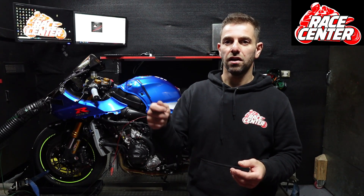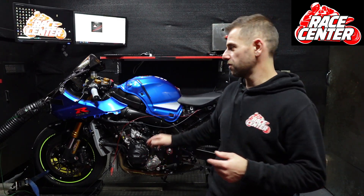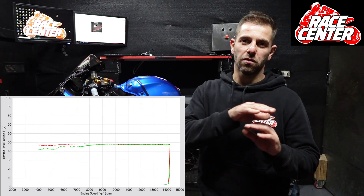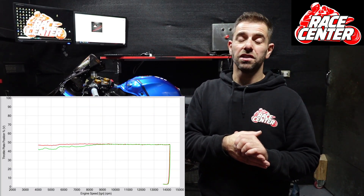If you've watched some of the other videos, you would have heard me talk about how a lot of modern sports bikes, if you hold a static throttle and the revs rise, the throttle opens by itself. Great job Suzuki — this one doesn't do it. It does it a tiny bit at the start, but you'd hardly notice it. They're actually quite linear, which is fantastic.